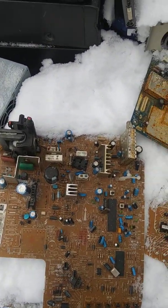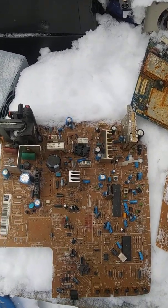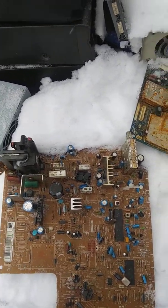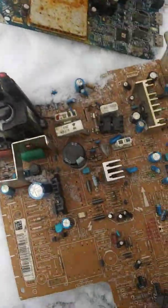Today is about grading circuit boards. I'm going to do a video on motherboards as well after. So let's start off with low-grade boards.